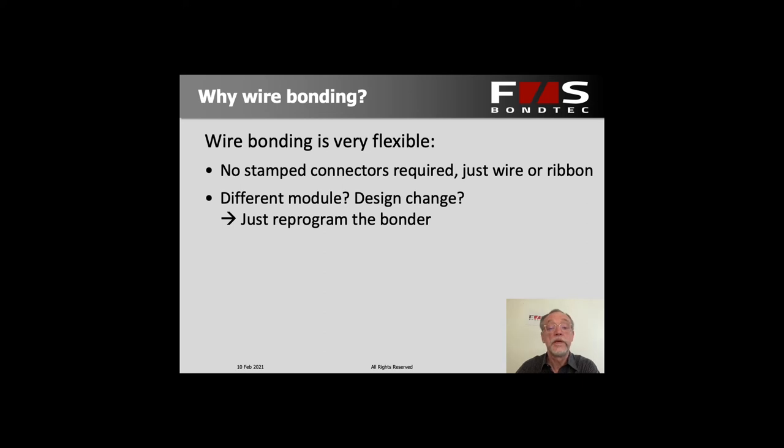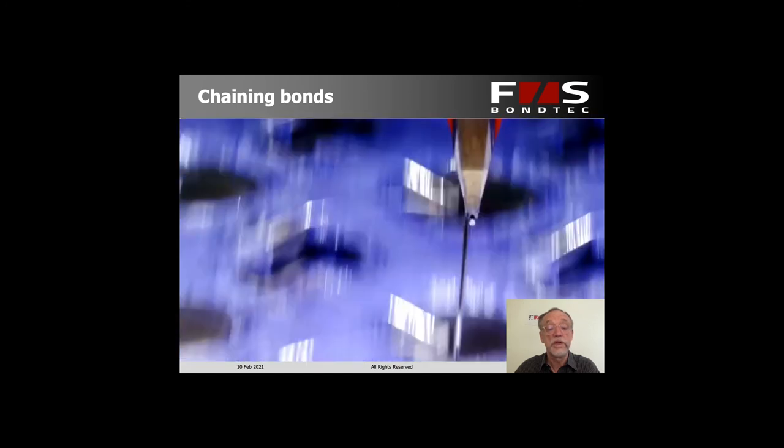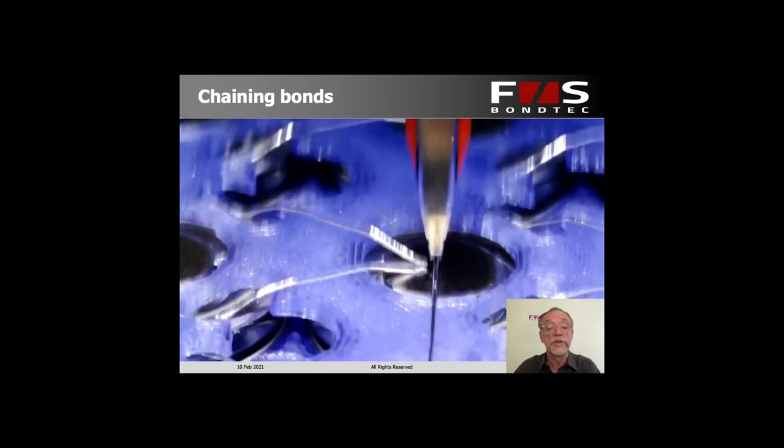Anytime you have changes in the parts — like different height variations or positional changes of the individual cells that can move around a little bit from one module to another — the bonder can handle that quite easily. It's very tolerant of variations in height or position because it can readjust the bonding positions. You can also do things like chaining bonds, where you have one bond after another without cutting the wire in between. That's very easy too.